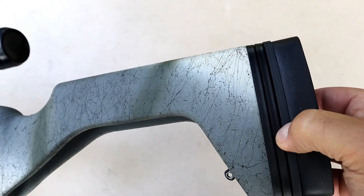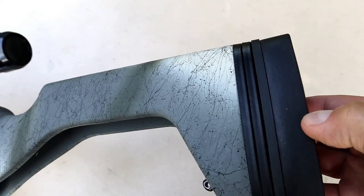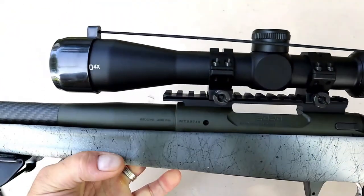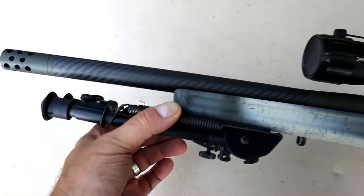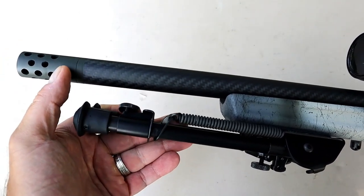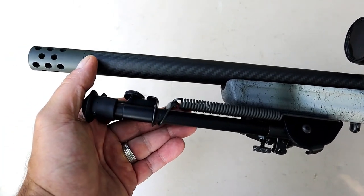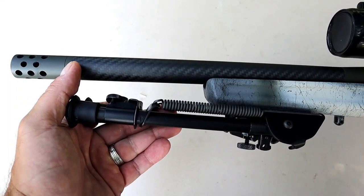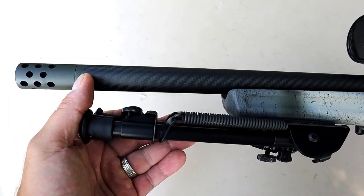The recoil pad is pretty squishy. You may notice there are two spacers — other spacers are available, so you can adjust the length of pull quite a bit. The receiver is an olive drab green, which I think looks cool. The 16-inch barrel is threaded and has an SA radial brake which disperses the gases. Even though it's lightweight, it doesn't jump around too much — I was able to control it well without having to decrease my magnification with the optic.